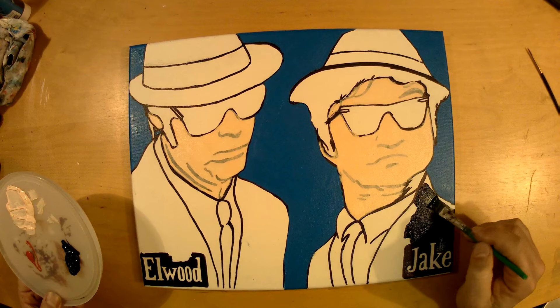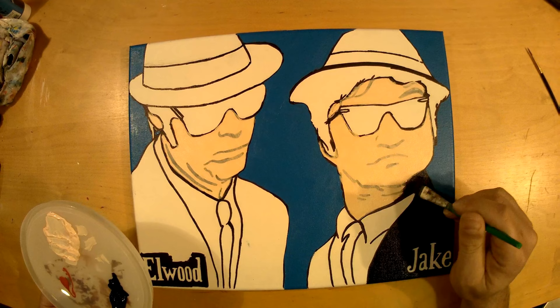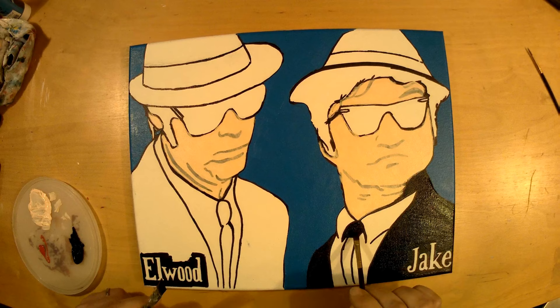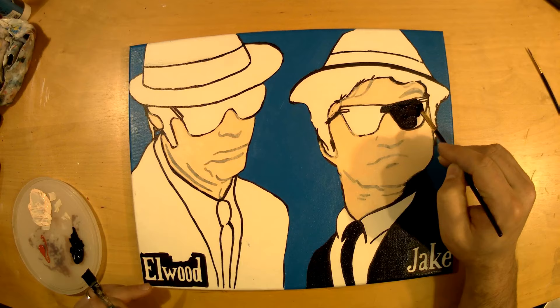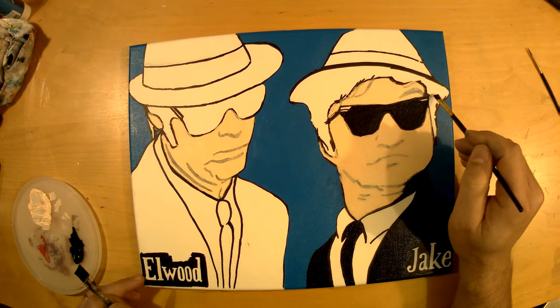There we go, painting the jackets — John Belushi first. Did you know that John Belushi died just two years after the movie? He died at 33, which is super young — it's a shame. He did a few movies prior to the Blues Brothers, but still, such a shame. Dan Aykroyd, however, is still alive — he was born in '52 so he's somewhere around 67 at the moment. Such an iconic actor as well, with many many good movies.